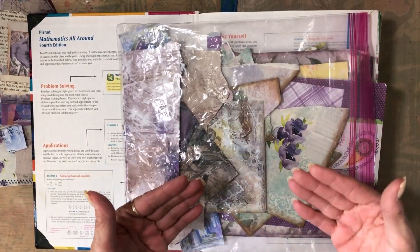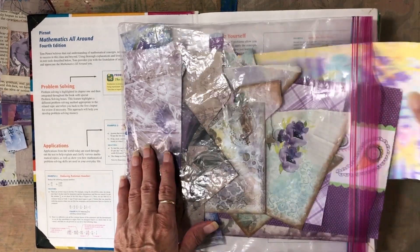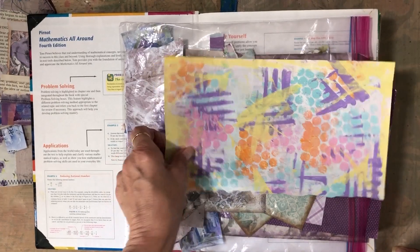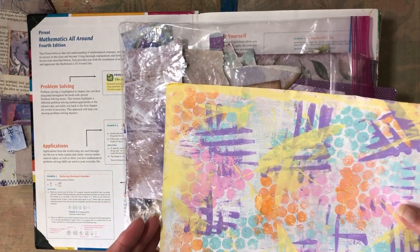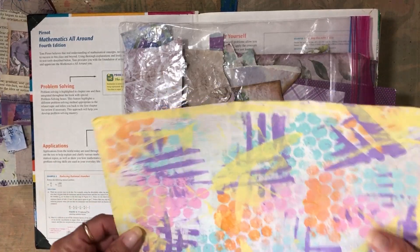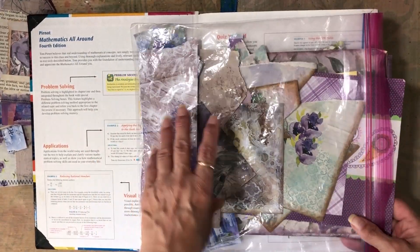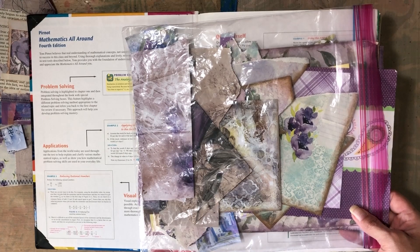Sometimes a piece of paper has multiple colors on it, so you have to make a decision — do you want to put it with yellows, purples, blues, pinks? When I touch a piece of paper, I make that decision right away and put it in that pile. I have baggies with colors — basically purples, blues, greens, red, pink, and yellow. Those are the basics, and then I have neutrals too.